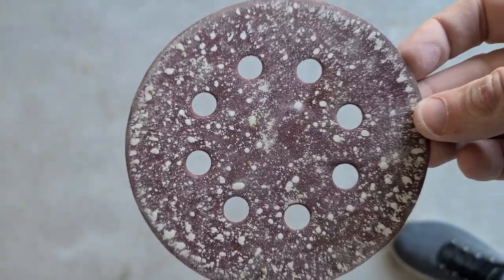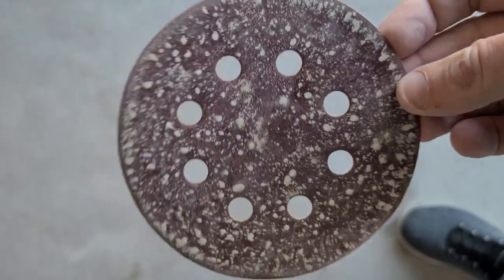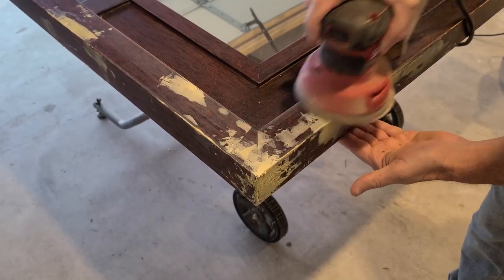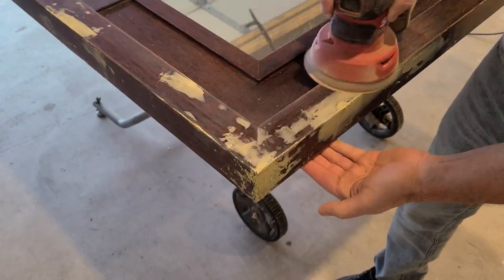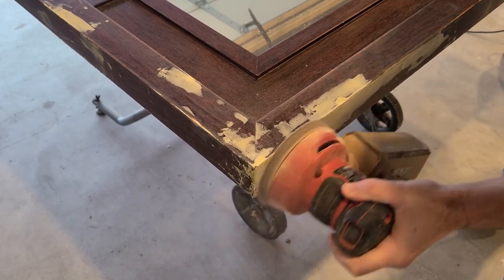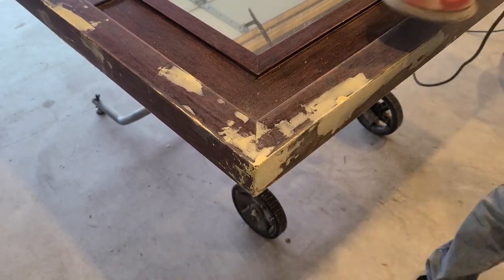The other tricky part is that the Bondo clogs up the sanding pad pretty quickly, so what starts as an aggressive grit in the beginning becomes much less so after just a few minutes of sanding. Ultimately I was switching between 80 grit and 120 grit depending on how much material I needed to take off.